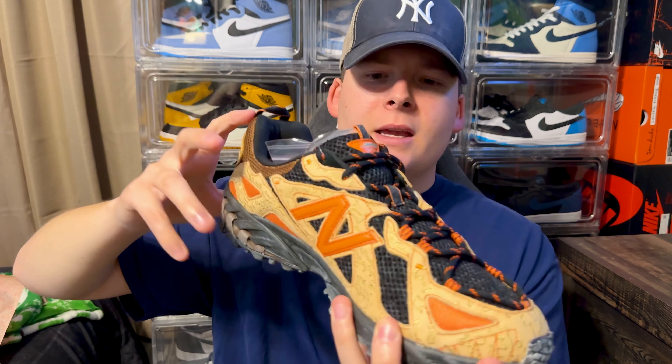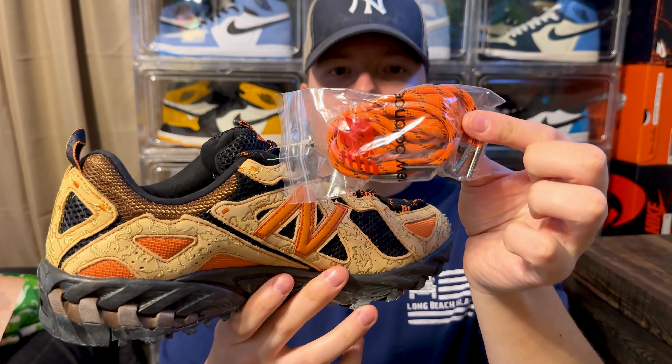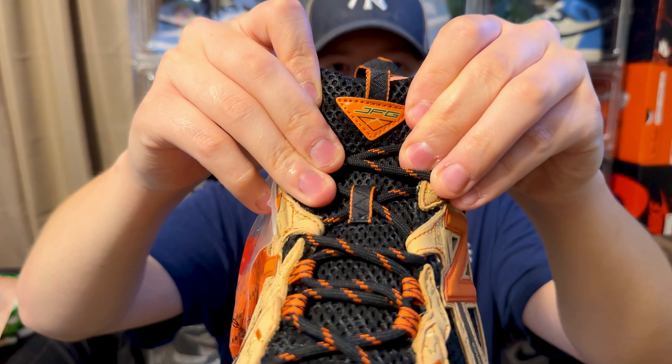I really like this rope-style lace — it's more of that utilitarian, military hiking type of style. It also comes with a set of extra orange laces with black speckling, which I think would actually pop and go with the shoe really well. Going up to the tongue, you've got the Joe Fresh Goods little patch in orange.